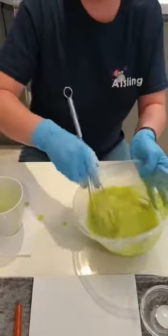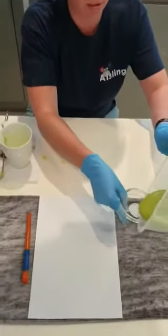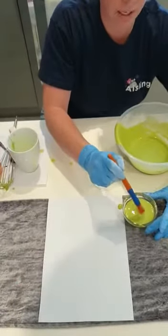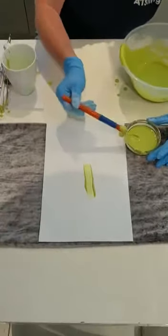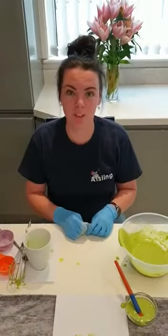There we have it — our homemade paint! We're just going to put a wee bit on here and give it a wee tester. Here goes, hopefully it works. There we have it! And the best thing is it's safe for children as well. Easy made — thanks so much, bye!